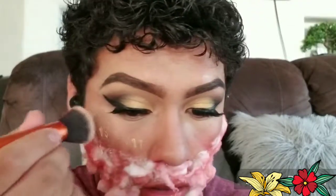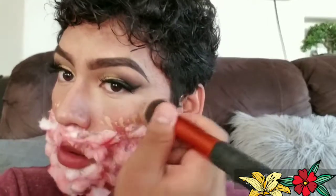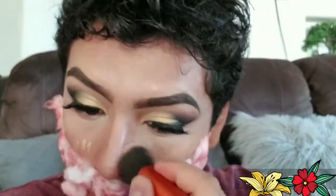Now I'm gonna let this dry and then I'm gonna use my concealer. Now I'm gonna apply my foundation and use my concealer.